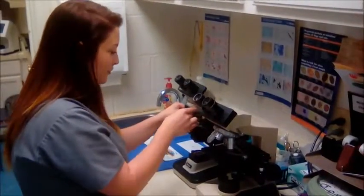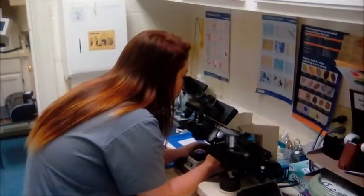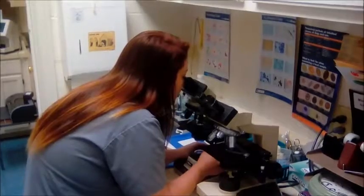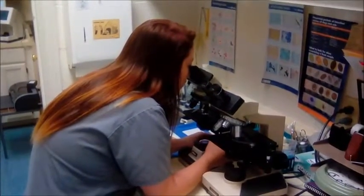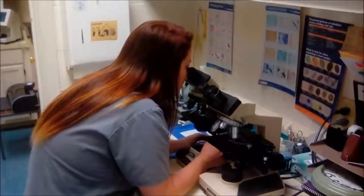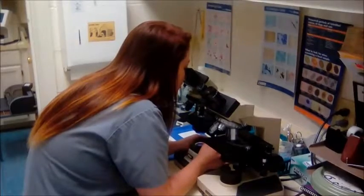And I'm going to move it up to 40x. And I'm going to count how many yeast bodies are in each field and I'm going to count 10 fields. And then I'm going to adjust the microscope.